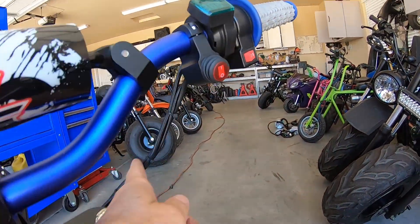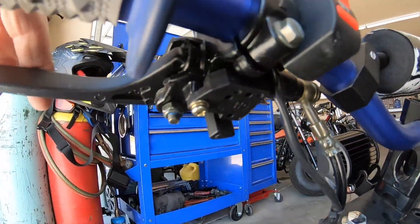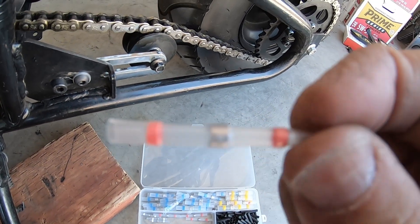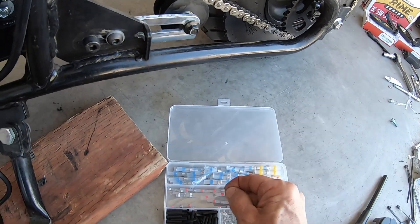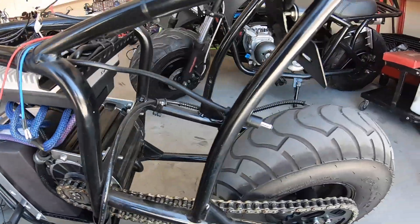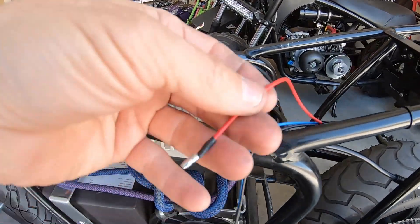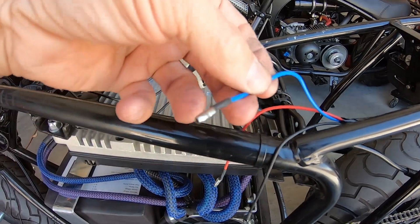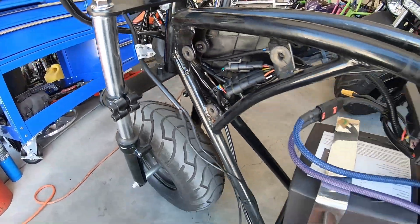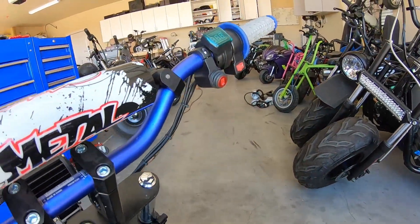I've got my switch hooked up and the wiring run down for the running lights. The switch controls the headlight and tail light, while the brake light is on a separate circuit. The wires off the tail light are red for the brake light, blue for the tail light, and black for ground. Then you have red and black off the headlight. On this switch, the black wire is the power wire, so it goes to the red positive off the battery.